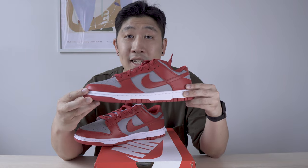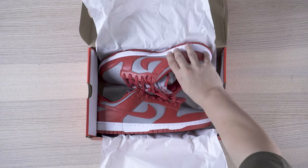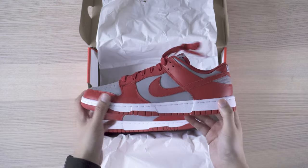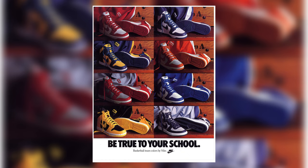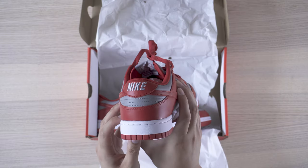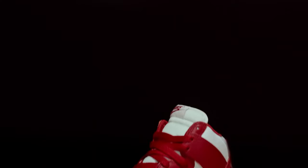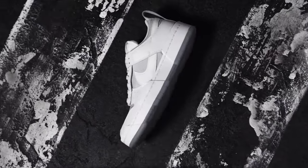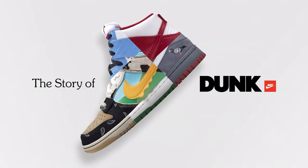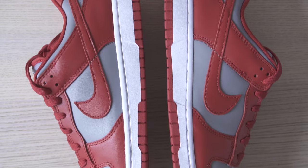Now let's take a look at the Nike Dunk Low UNLV. Nike Dunks is one of the classic basketball sneakers released back in the 80s. The UNLV colorway was one of the OG colors featured as part of the Be True to Your School campaign. The colors represent the University of Nevada Las Vegas. If you'd like to know more about the dunks, I recommend watching the Story of Dunk by Nike on YouTube — it's a mini documentary that talks about the history of the dunk.